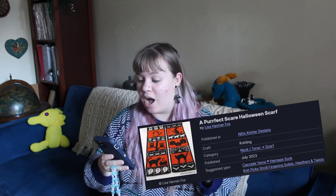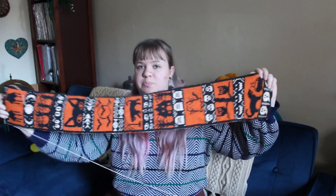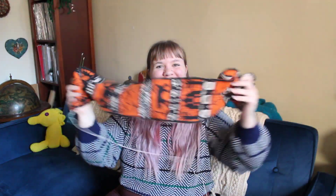When I bought this yarn I actually bought it for a different project initially — to make the Perfect Scare Halloween Scarf by Lisa Hannon Fox. The yarn is absolutely perfect for this pattern. It has beautiful stitch definition. It's lightweight but warm, and look at that drape. I absolutely loved it in this project and was super hopeful about it working well in socks. However, it doesn't stretch or snap back quite as much as I'd like. There's a little bit of snap back but it is not enough to hold up socks.